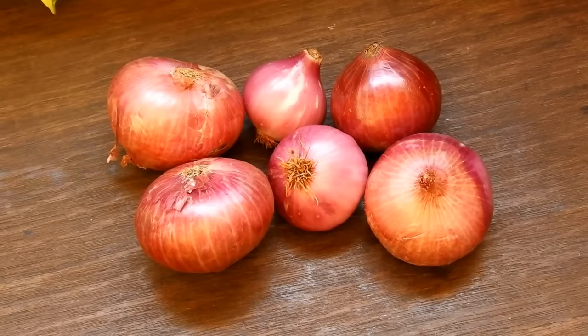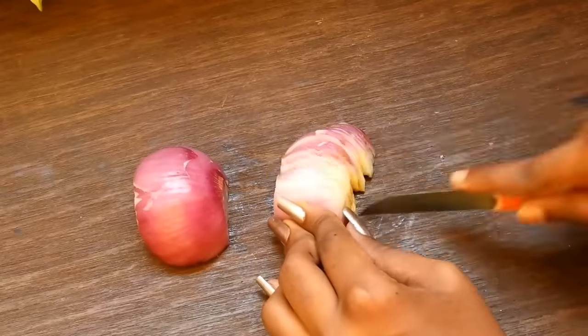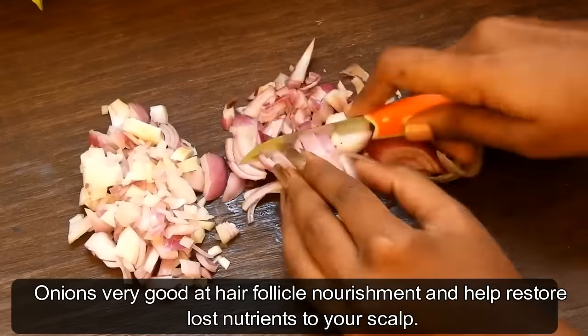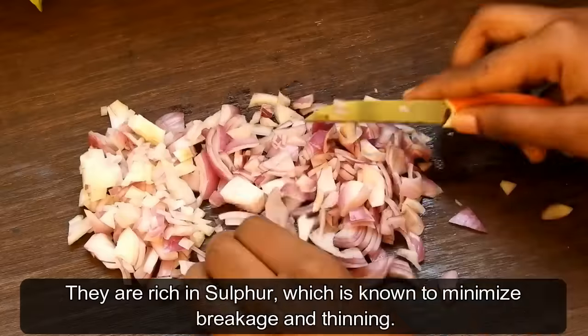For the ingredients, you will need four to six onions for mid-length hair. You will need a lemon. Peel the skin and chop the onion into small pieces so that it can grind well and give maximum juice. Onions are very good for hair follicle nourishment and help to restore lost nutrition to your scalp.